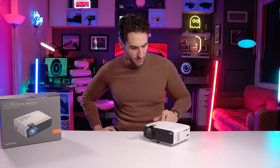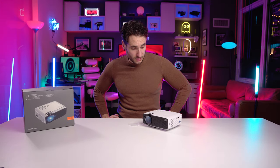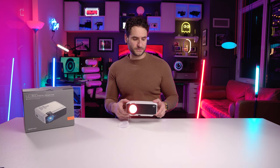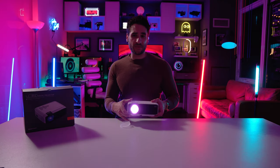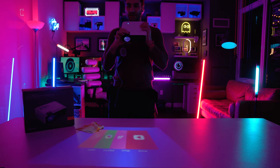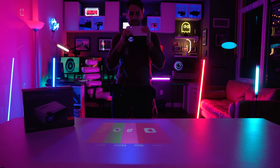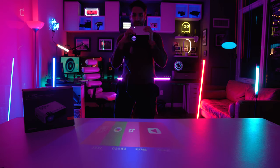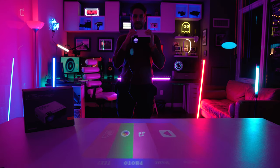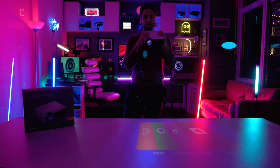Let's hit the power button — the LED just went blue. I can hear the fan kick on. It's actually displaying something on the table; I'm just playing with the focus trying to get a better image. When it boots up it shows a menu with Movie, Music, Photo, or Text options.